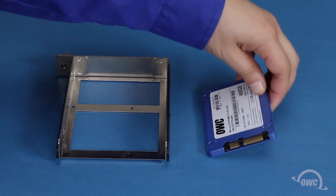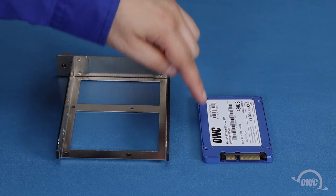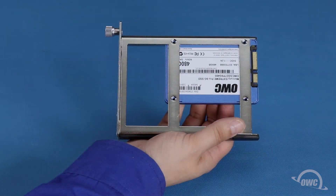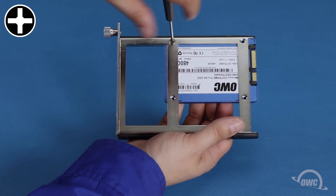For two and a half inch drives, such as many SSDs, the four mounting holes on the bottom of the drive line up to the corresponding holes in the bottom of the tray. All you need to do here is align the holes and use four of the slightly smaller included screws to secure it in place.